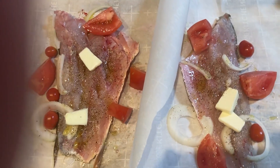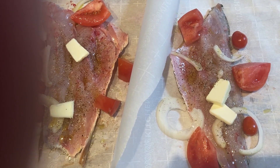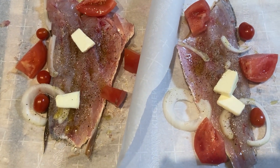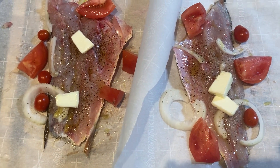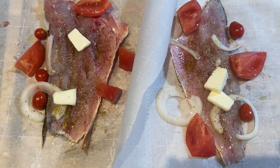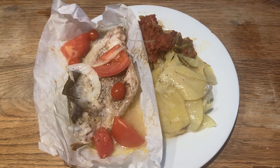Salt, pepper, a little bit of onion, butter, olive oil — and that's it. Oh, and the tomatoes. Now wrap them up and put them in the oven for about eight minutes.